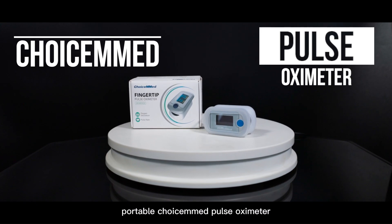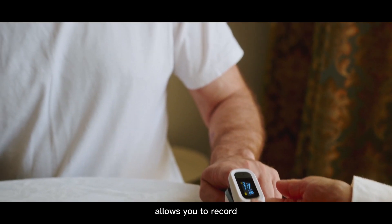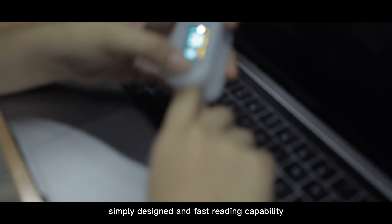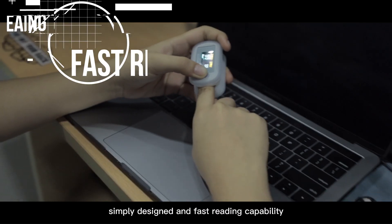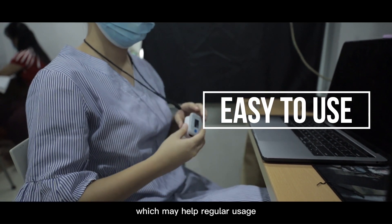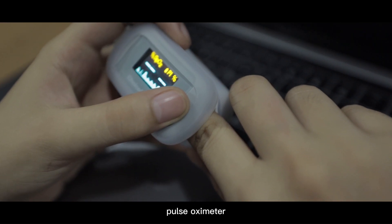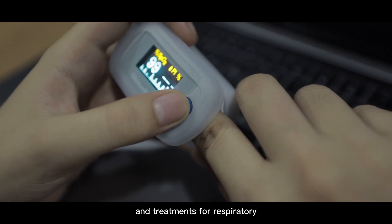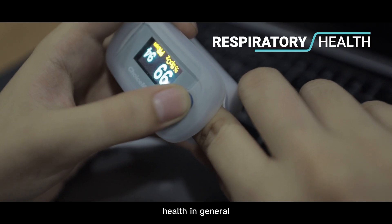Affordable ChoiceMed Pulse Oximeters allow you to record your SpO2 at home or on the go. The ChoiceMed Pulse Oximeter's simply designed and fast-reading capability makes the product quick and easy to use, which may help regular usage. Pulse Oximeters can help you proactively monitor symptoms and treatments for respiratory health in general.